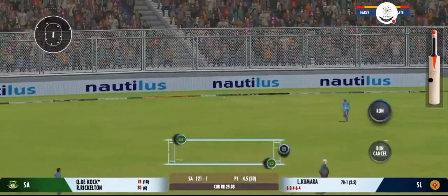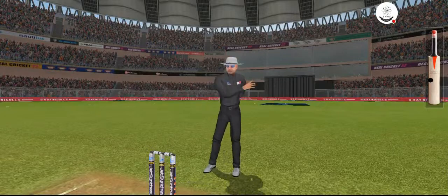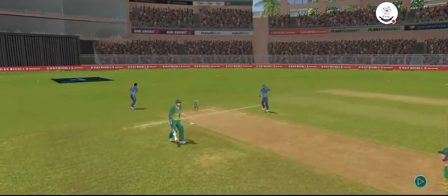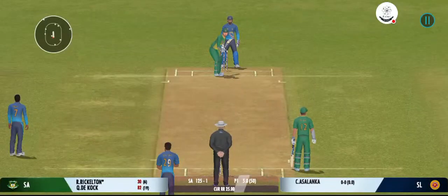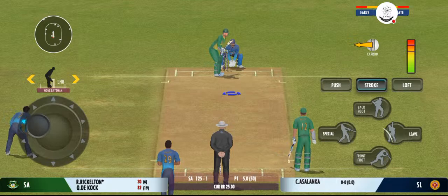That is glorious — perfect timing and placement. Spinner brought into the attack.